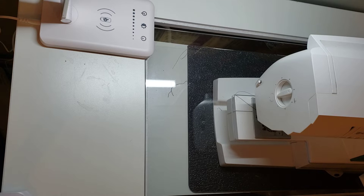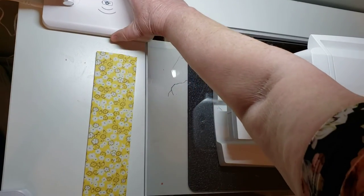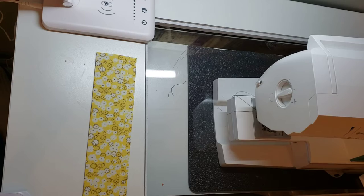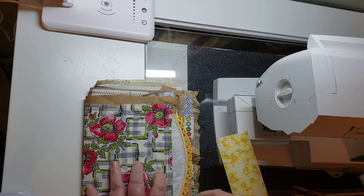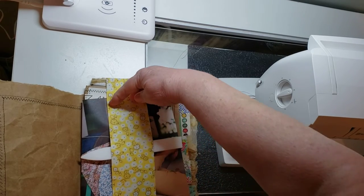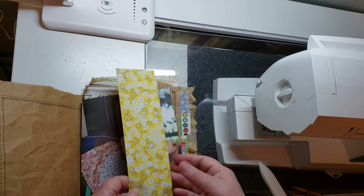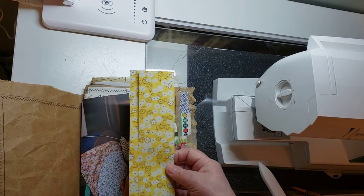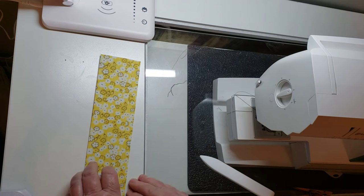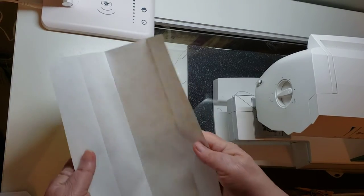Next I want to show you how to make a belly band double pocket. A belly band is a band that goes across a page in the center, open on both sides all the way around, so it's fastened like that and you can tuck cards or journaling cards in there. In this case we're going to make it into a pocket. You're going to take an 8.5 by 11 piece of paper and fold it in half lengthwise.